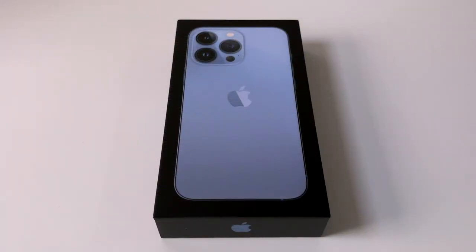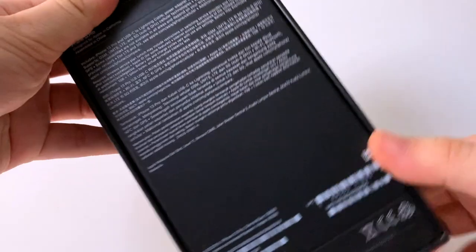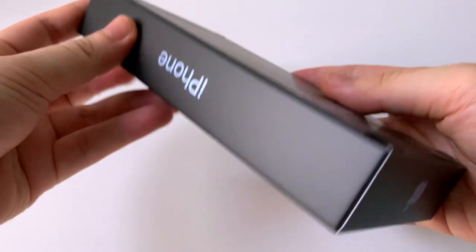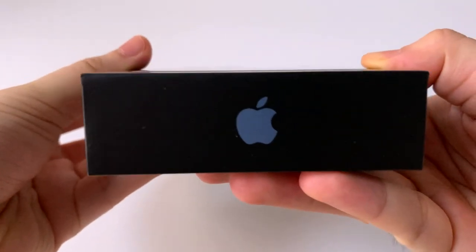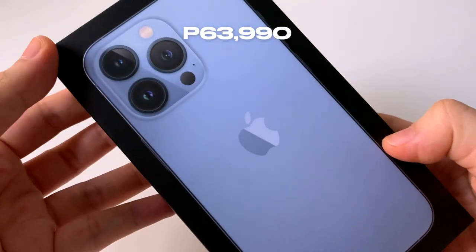Hey guys, in this video I'll be unboxing the iPhone 13 Pro in Sierra Blue. The other colors you could choose from are Silver, Gold, and Graphite. I got the 128 gig capacity and it costs $999 or 63,990 pesos.